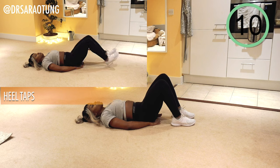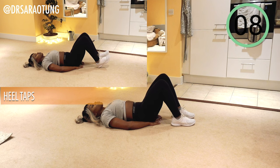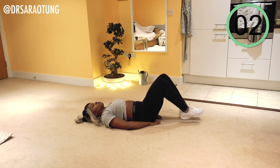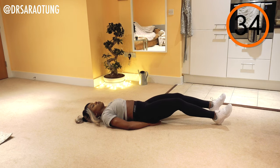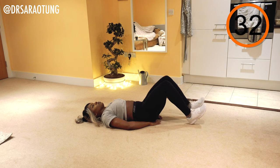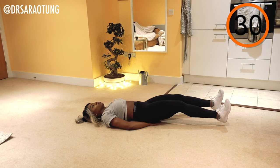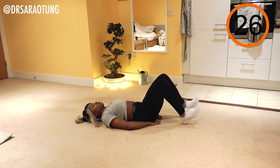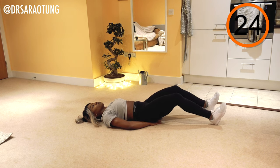Keeping the lower back pressed against the floor, core engaged. We're just going to control that very delicate movement of the legs. And go. You want to try and get in as many taps as you can — two, three, four. Make them nice and small, spending more of your tapping time when the legs are almost extended.